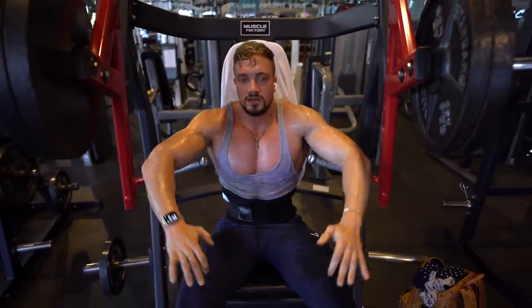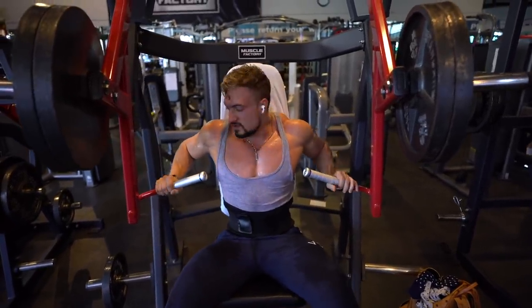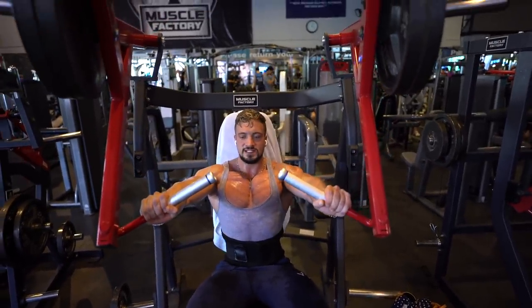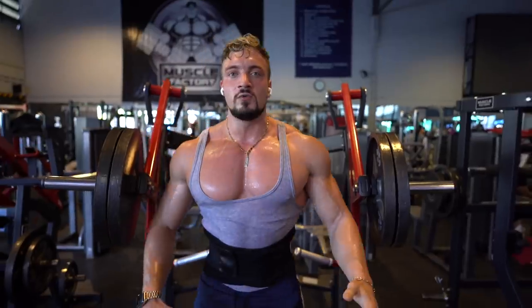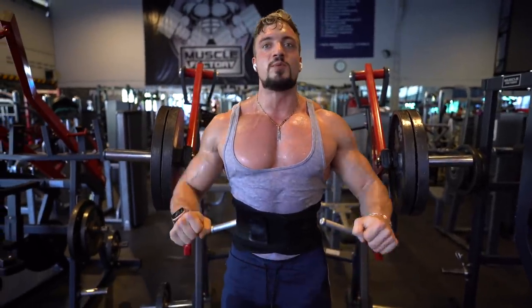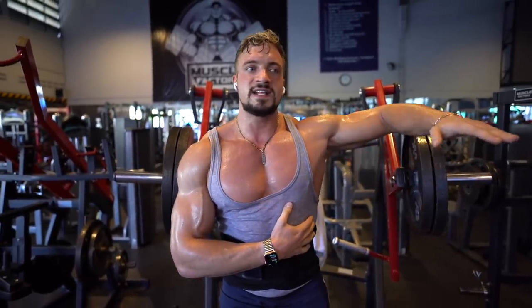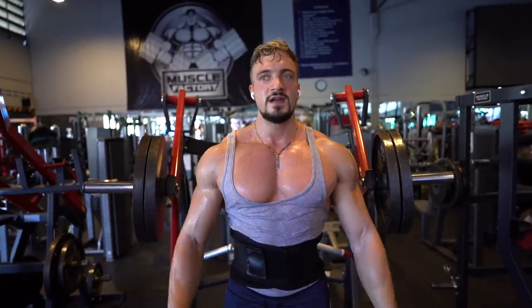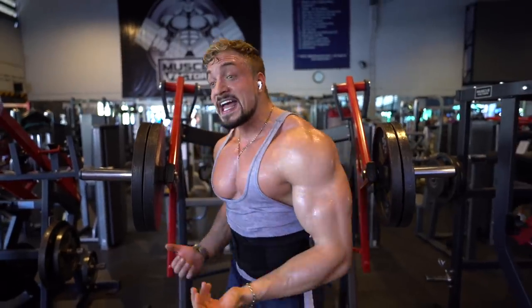If I take a wider grip on the bars, it becomes a completely different exercise. You always want to make sure that when you do a pressing movement, the angle from your arm is around 45 degrees — not 90, and not too close to your chest. 45 degrees is the correct angle to press.